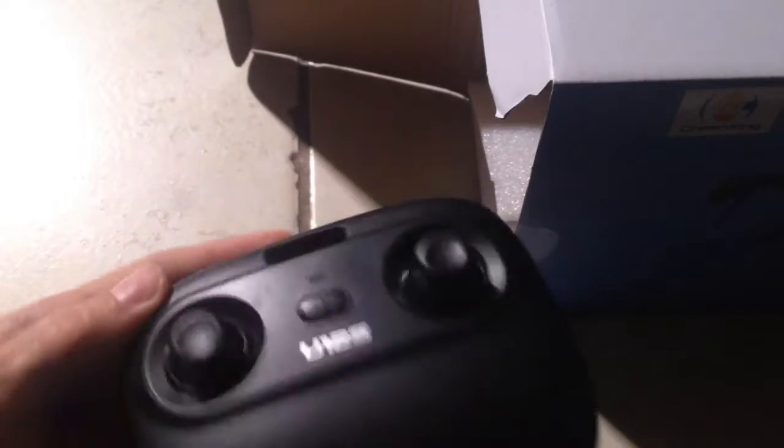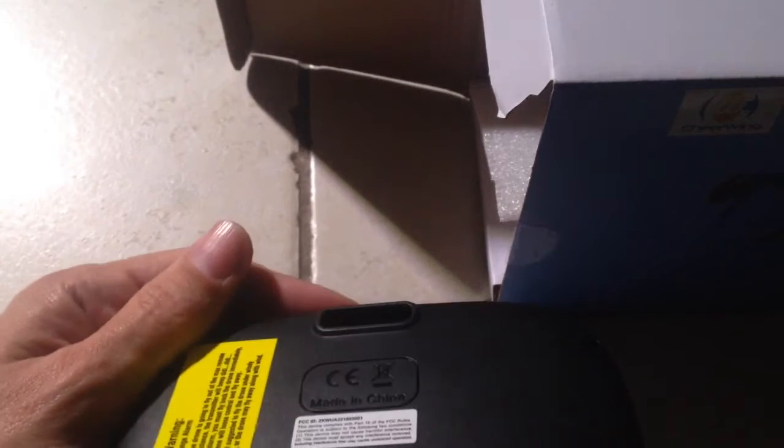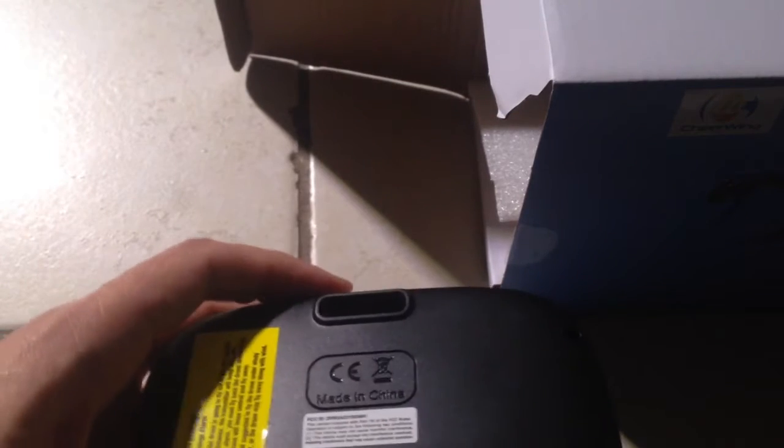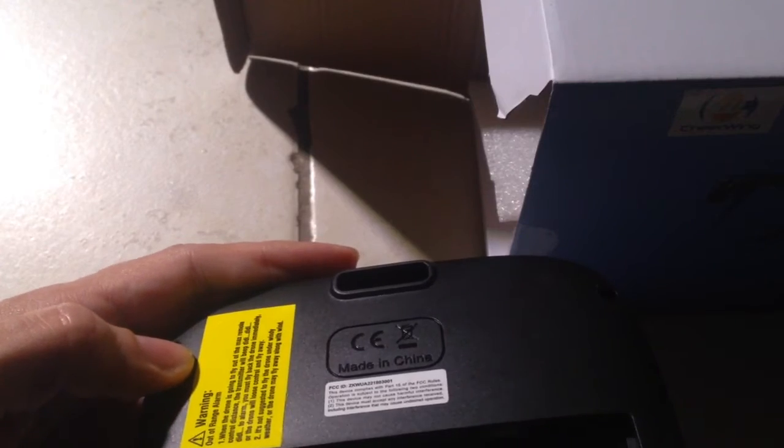Here we have the remote. Pretty straightforward to open. I do believe it uses the usual four AA batteries — we'll see. And then there's a bunch of packaging, more packaging.